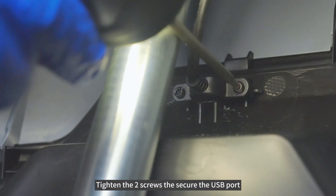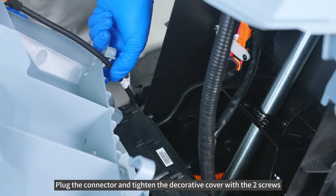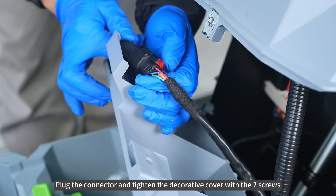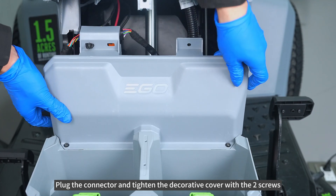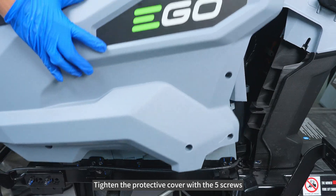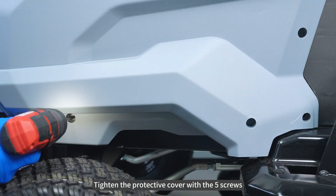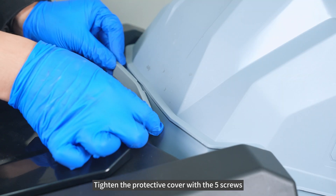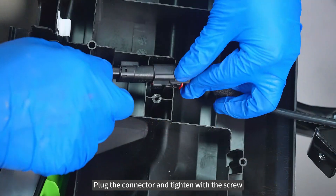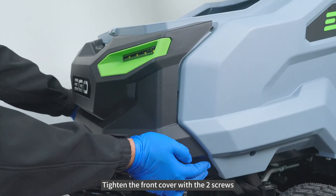Plug the connector and tighten the decorative cover with the 2 screws. Tighten the protective cover with the 5 screws. Plug the connector and tighten with the screw. Tighten the front cover with the 2 screws.